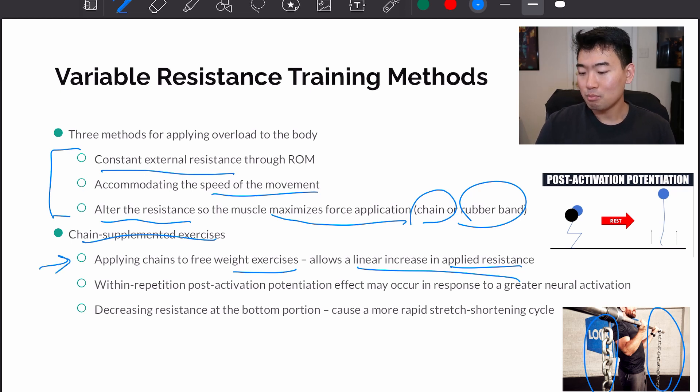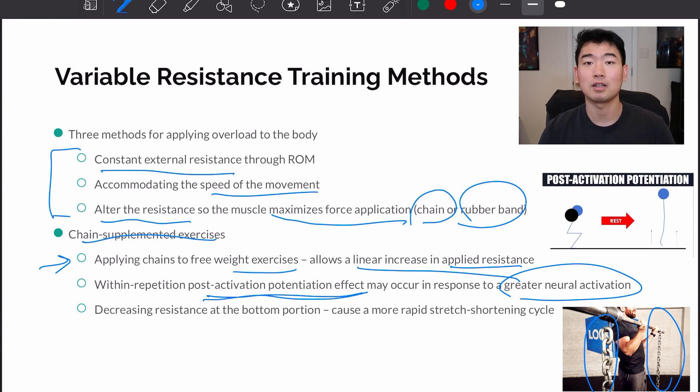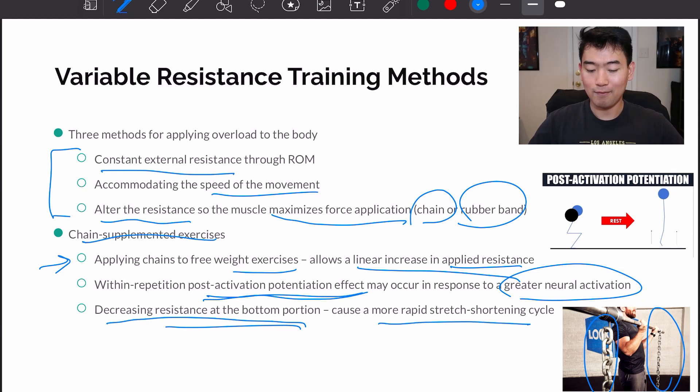Within a repetition, a post-activation potentiation effect may occur in response to greater neural activation. Post-activation potentiation is how neural adaptations from a compound exercise can benefit performance — for example, doing a heavy loaded back squat can result in better performance on a vertical jump because of those neural adaptations. Additionally, decreasing resistance at the bottom portion of a bench press — using a band, for example — can cause a more rapid stretch-shortening cycle, allowing you to come back up more quickly.